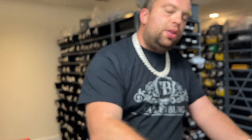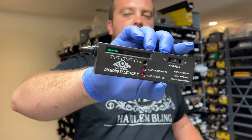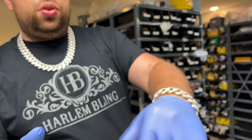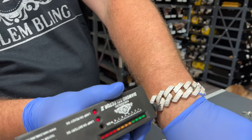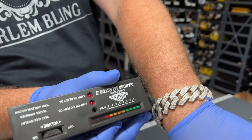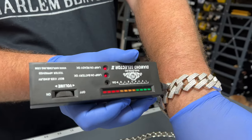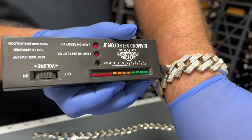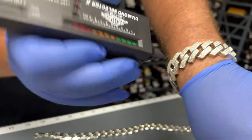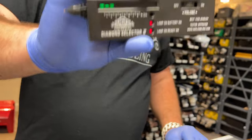We also have our diamond testers in stock. They're not free, but they're cheaper than anywhere else. You guys can show that your Moissanite is really Moissanite and your diamonds are really diamonds — whether it's a bracelet or another piece of jewelry. We've added a ton of items to our Moissanite collection, and everything passes the diamond tester. Get a diamond tester and you'll be able to show everybody you're not joking around.